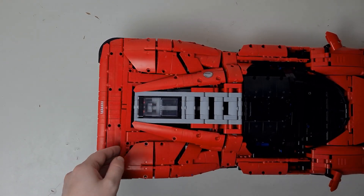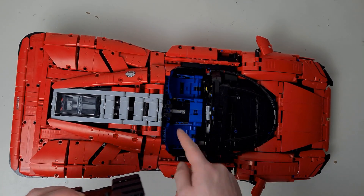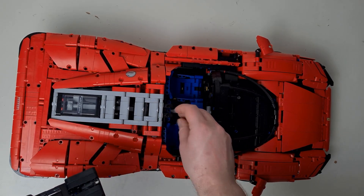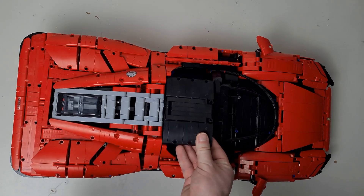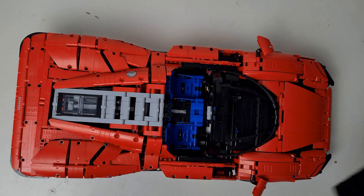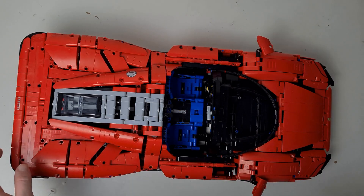Another feature you might not realize immediately is that it's a convertible. The roof just pops off — these circular plates and the Technic pieces mean it slots right on and comes straight off. It's really easy to remove and instantly turns it into a convertible, which is really quite nice.